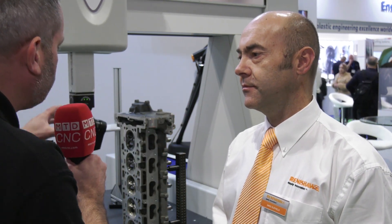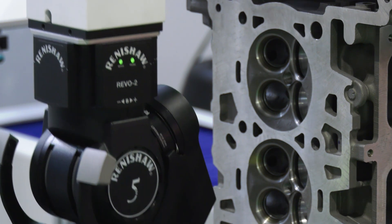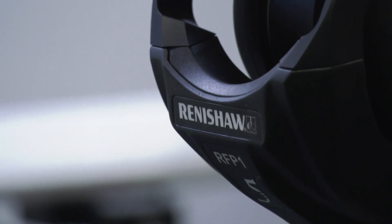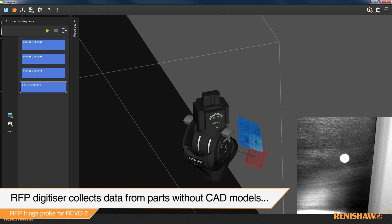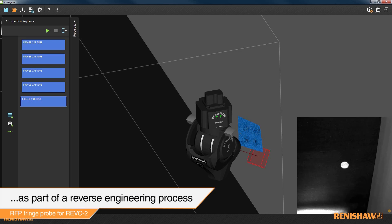There are really two sets of applications this is going to be attractive for. First, people that want to look at curves and surfaces — intricate detail on parts. If you think about additive parts and all the shapes you can get, you can look at the contour and compare it to the CAD. There's also a reverse engineering application, for example in repair and overhaul, where you want to see what you've got without having a CAD model first.